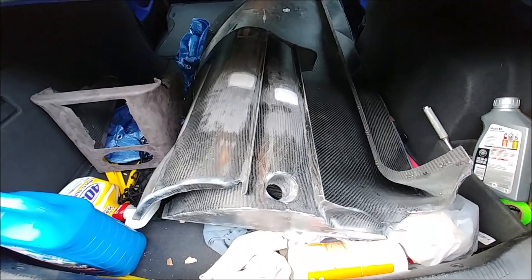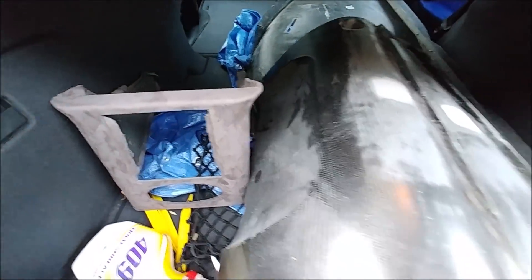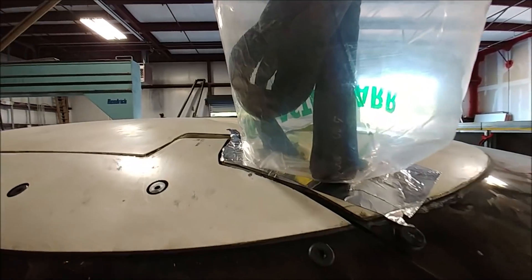Here are some of the pieces for the dash now in my car, ready to be dropped off at the upholsterer. I spoke with them today and it's going to be about four weeks before we get our stuff back.